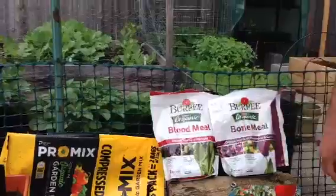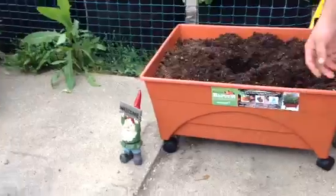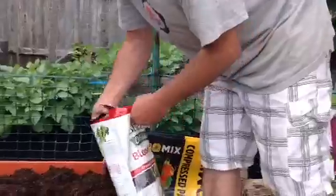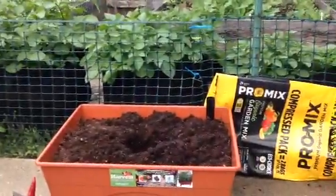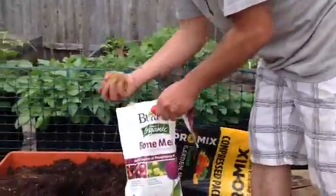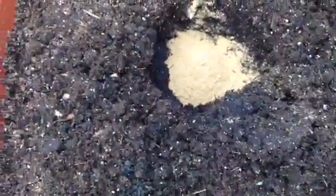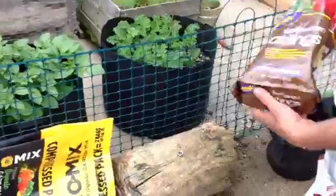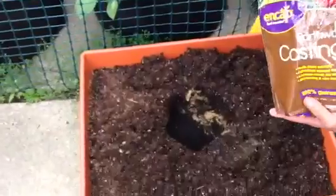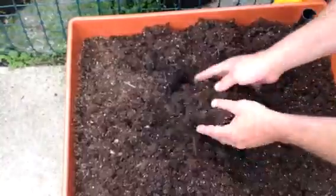I'm going to show you how I amend my soil before I plant. I'll just take a handful of each of these. That was blood meal, which is nitrogen. That's bone meal, which is phosphorus. And worm castings, which is worm poop — but it doesn't stink or nothing. And then I just mix it all up.